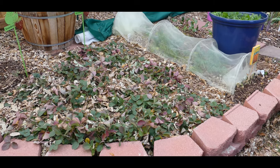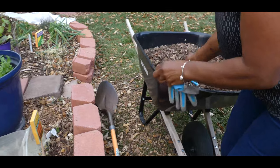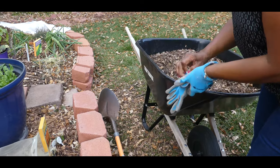So what I'm going to do right now is go ahead and put the wood chips on top of my strawberry patch. I do this every year.